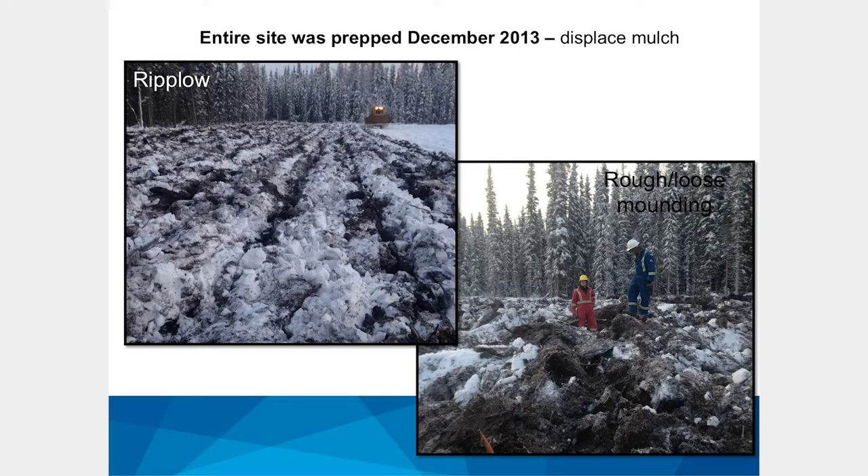Ripping is very quick — on this study, the operator was able to rip at a rate of two to four hours per hectare. The rough and loose mounding, which was very intensive, took about 10 to 12 hours per hectare — with direct consequences on cost. A person might have budget to do more ripping than mounding, though that would depend on circumstances. These techniques were applied and then we measured density and vegetation community over the subsequent three years.